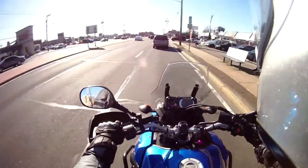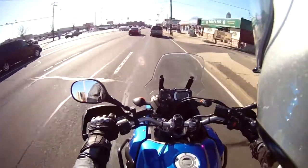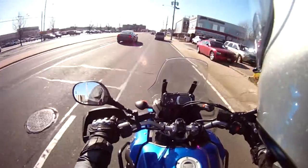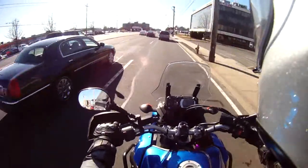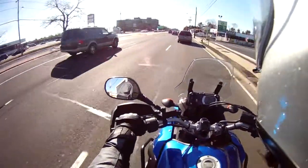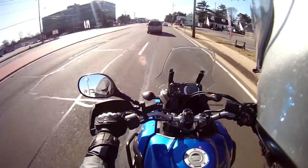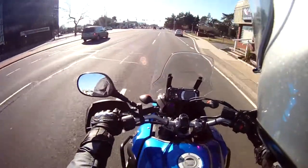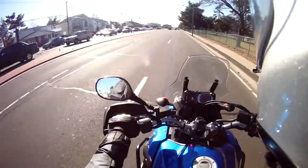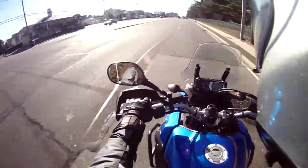If anybody has any insight on what I can do with the external microphone for the Drift HD — in terms of better placement from where I have it now — let me know. I see some people out there with Drift cameras riding on the highway and getting good sound without too much wind noise, and I think dropping the sensitivity setting down should help. Alright, this is Random Rider — peace out.